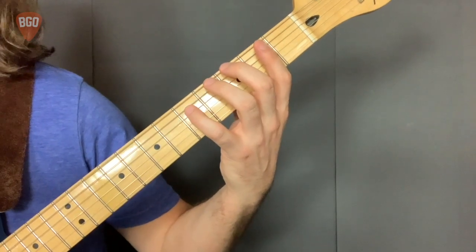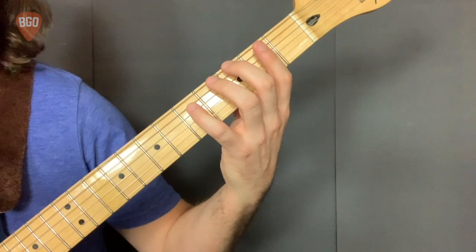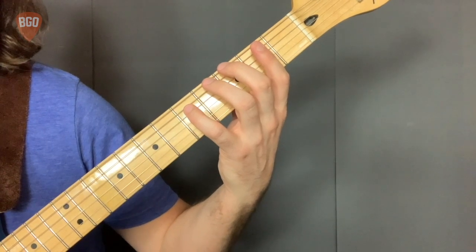Let's take a closer look at our shuffle pattern. Key of G. One, two, ready, play.